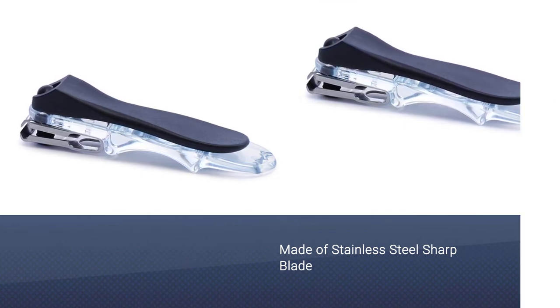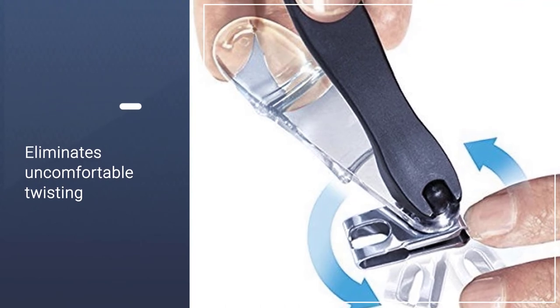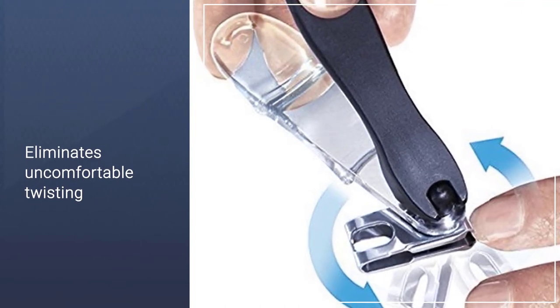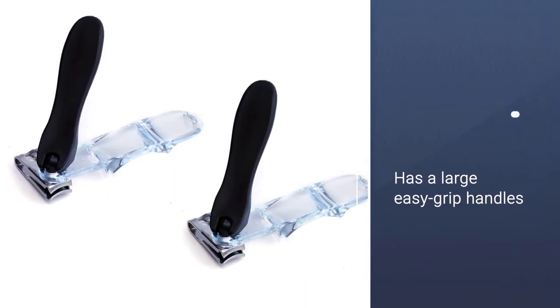Perfect for those with less flexibility, limited dexterity or strength, diabetes, arthritis, other ailments, and of course for everyday use. Lightweight and easy to store away, size is approximately 4 inches.